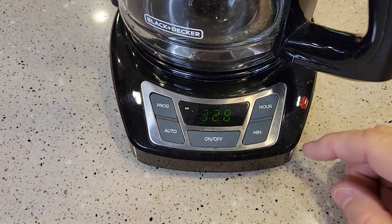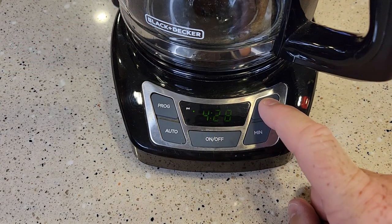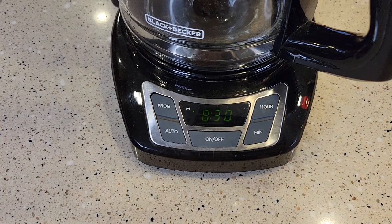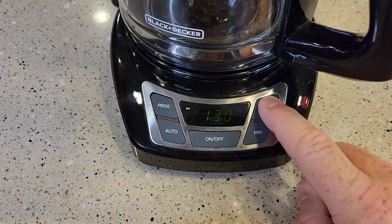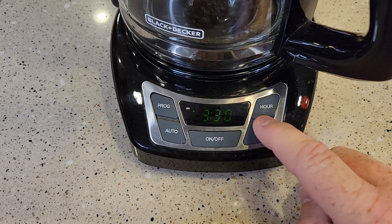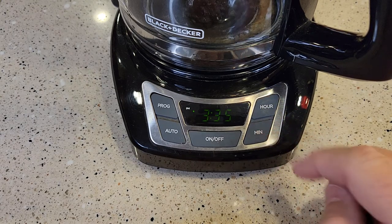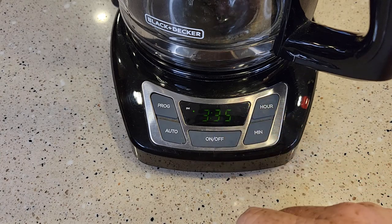Now the first thing we need to do is make sure the time is correct. This thing displays the current time — there are hours and minutes. It only has a PM light; there's a little light here to show you when it's PM. Right now it is 3:35 PM. Be careful — don't accidentally hit these buttons or it'll change the current time.